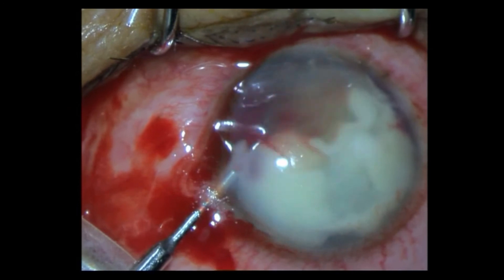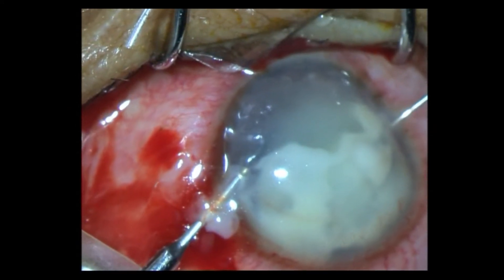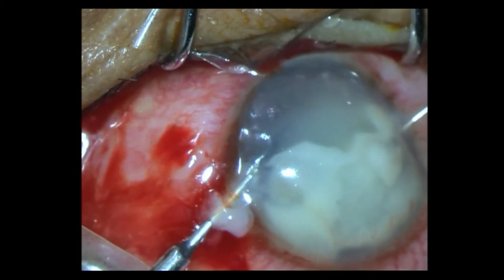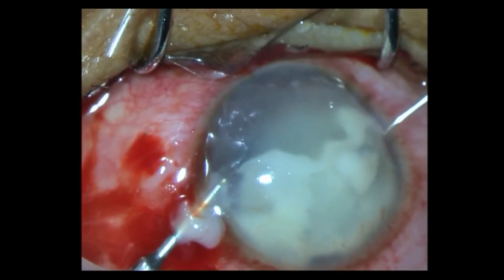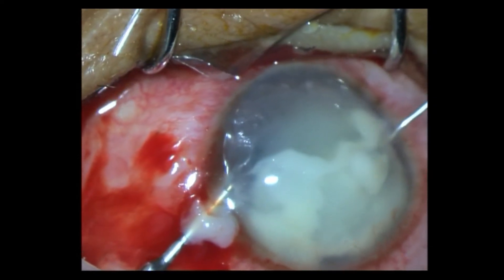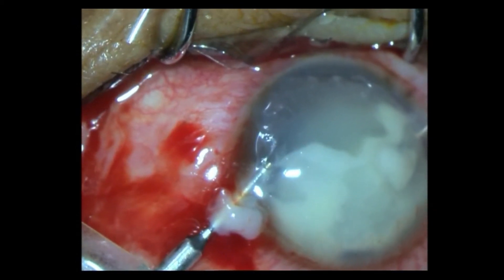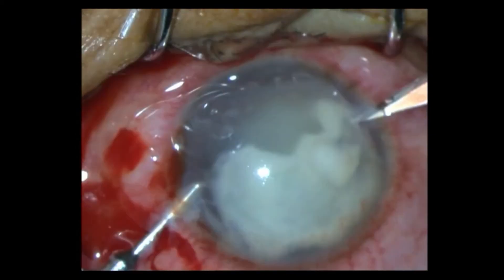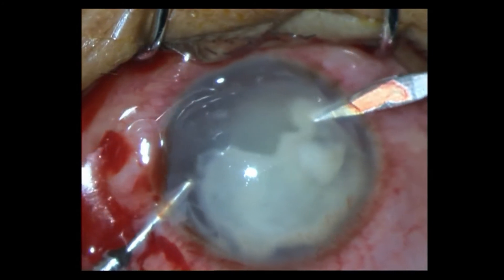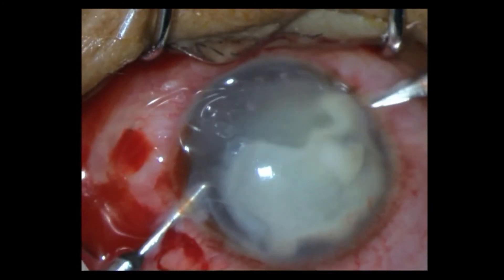I have opened up the infusion. As you can see, a little bit of the coagulum has come out — in fact from both the paracenteses. I am trying to depress the posterior lip of the other side and trying to evacuate, but the coagulum is so organized it's just not coming out. You can see how dense and fibrous it is.